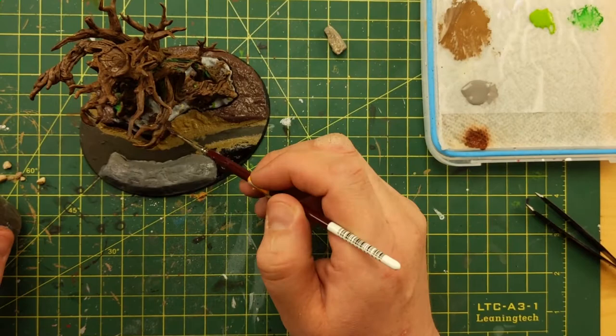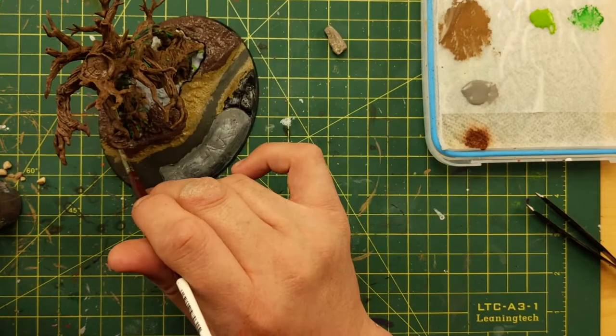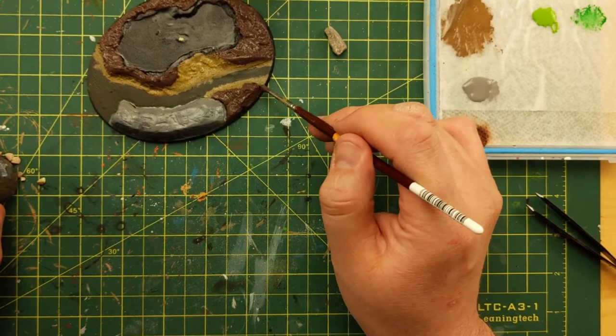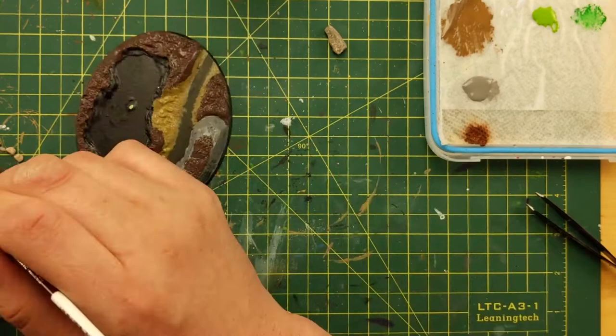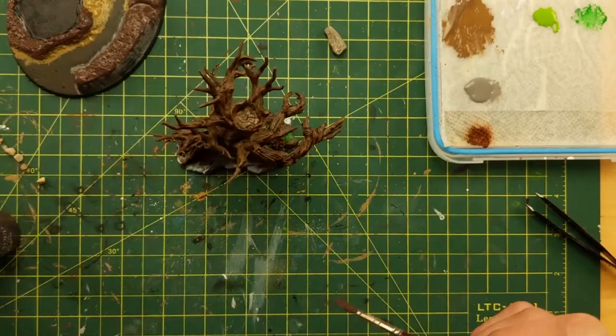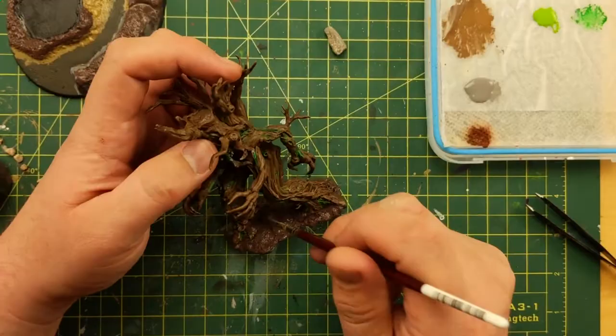I put the Treant on there and do his base at the same time, knowing that he's going to eventually be glued into place. As you can see I've also started painting him at this stage. Sterling Mud — glob it on there. It doesn't dry and crackle or do anything cool; it just dries and looks like dirt. A little down the side. Touch up the rest of his space. I think I use some of the Armageddon Dunes in front as well — spread it over and fill that crack to look like the beach.